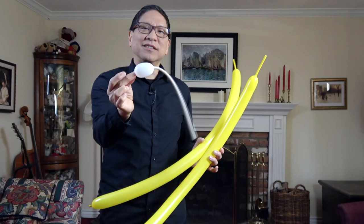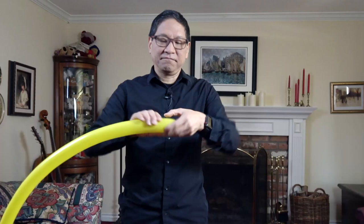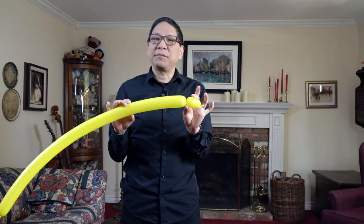Take your first balloon, nozzle in, and we're going to make a basic twist of about two inches. Now we're going to make a series of fold twists which will create the body of the caterpillar — usually five or six rather large fold twists. Let me show you.